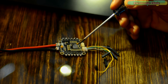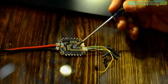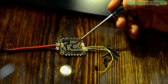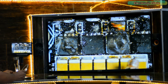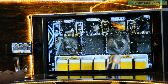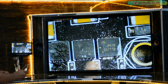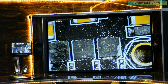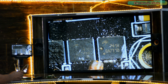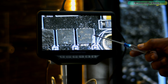I have this ESC electronic speed controller and you can see three components that are completely damaged, but I have no idea what they are — I can't read what's written on them. Let's go ahead and check. Now I can read the part number and I can order these components to fix this ESC. Now let's go ahead and check some other random electronic components.